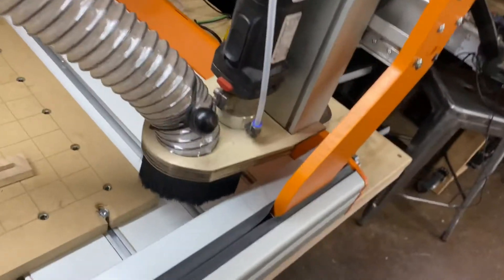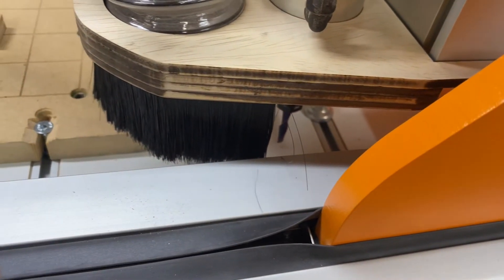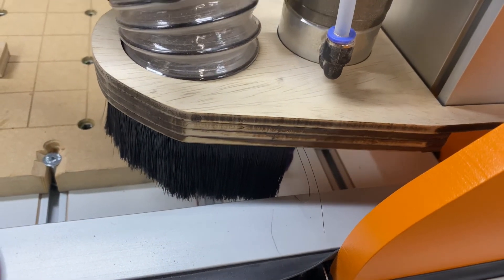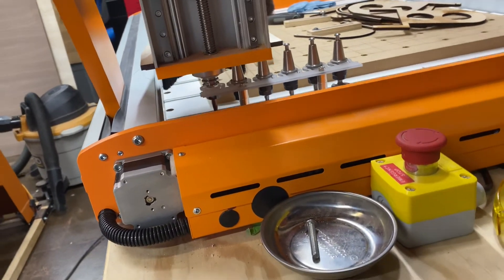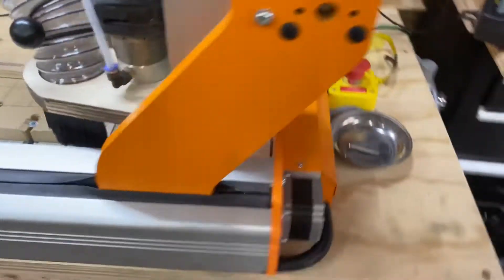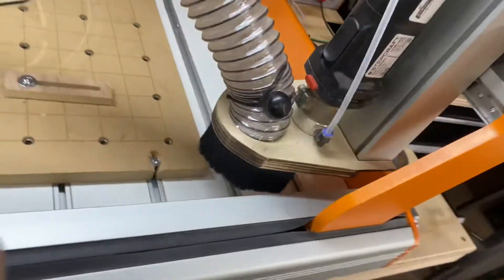The way I'm designing this right now, I want to try to at least get the bristles around the assembly here — even if it doesn't completely encompass it, it'll capture a lot more dust than it does now without a dust boot. Like I said, this is a temporary solution until the official dust boot becomes available.